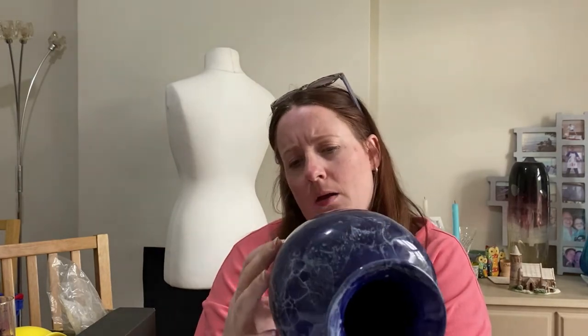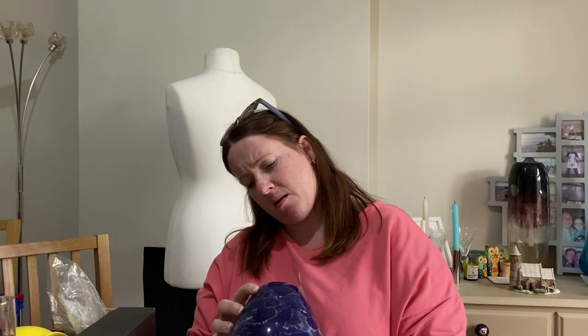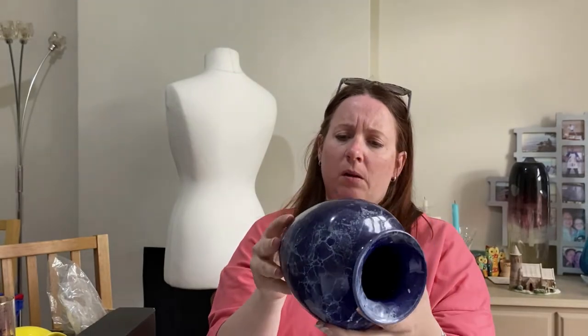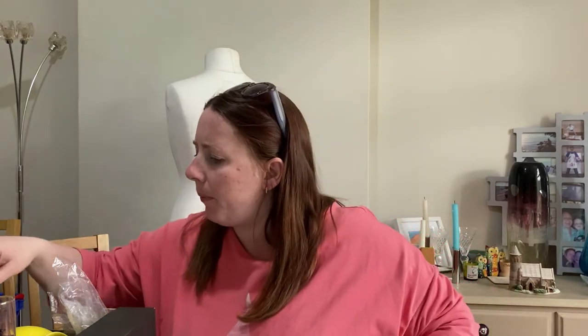Blue vase — looks like marble but it's ceramic. No mark on the bottom, no chips though. So that's a good sign. It's a bit dusty but we'll clean that up.